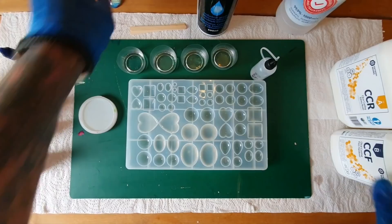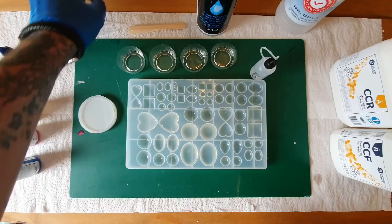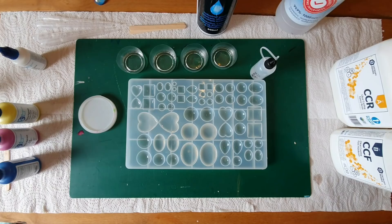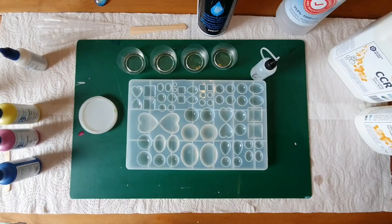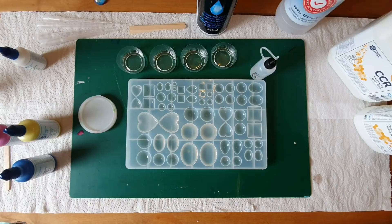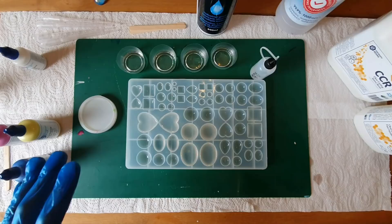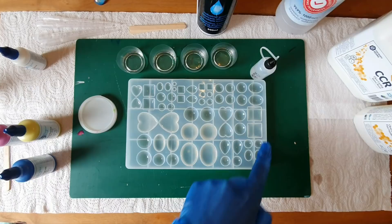We're going to be using a different resin than I normally use, because with my regular medium viscosity I'm getting a good effect — kind of similar to my alcohol ink techniques — but it's just not similar to Luna's. So we're going to be using a 2:1 resin from Entropy Resins, and we'll be using the Armor pigment pastes. I must admit I've been struggling with this one.